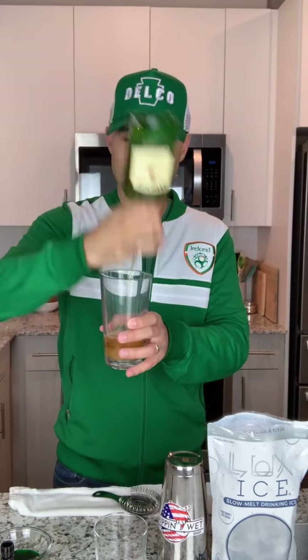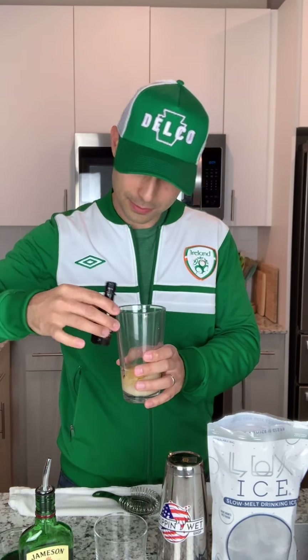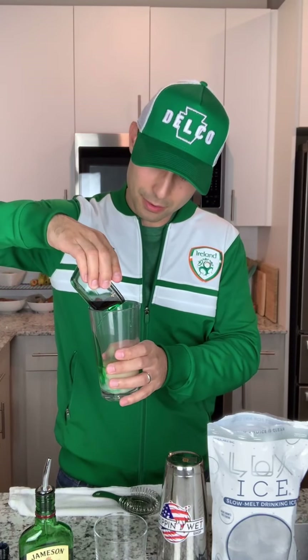Here we go. First ingredient, guys: two ounces of Irish whiskey. I prefer Jameson — it's always the go-to. Got a little spillage there, that's okay. Pop a little Baileys in there — we're going to do three-fourths of an ounce of Baileys. Next ingredient, we're going to do some crème de menthe — three-fourths of an ounce green crème de menthe. Pop a little extra in there just to make it a little extra green.